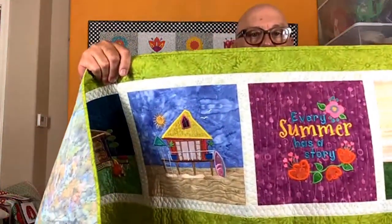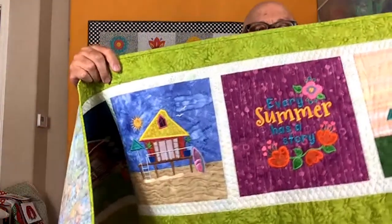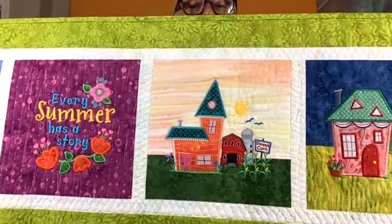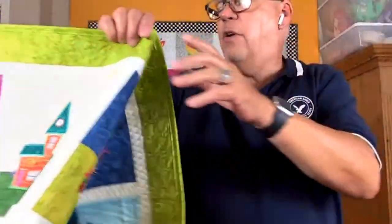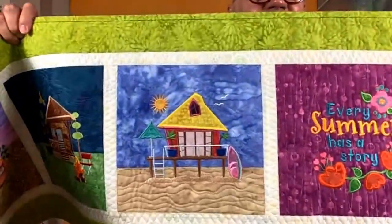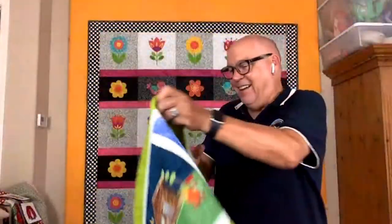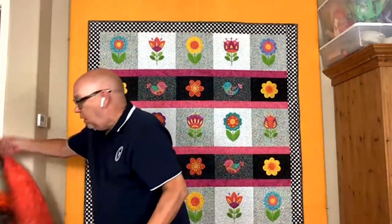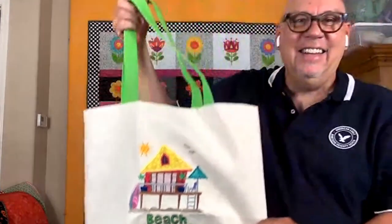The final wonky house seasonal table runner is named Every Summer Has a Story. With summer being a time when people tend to go on vacation, I decided not to just concentrate on a neighborhood but to highlight places people might go in the summer. I love the beach cabana, there's fireworks, we've got a houseboat, grandpa and grandma's farm, the beach house, a cabin with a fire, and you can't forget your RV and the camper. As a bonus project with the summer pattern, I created a design that goes on a tote bag — Beach, Please. The instructions to complete the whole tote bag are in the packet as well.